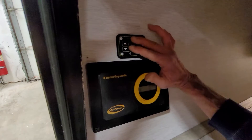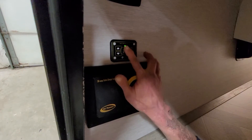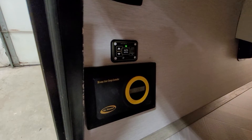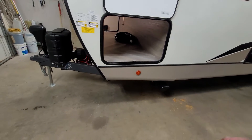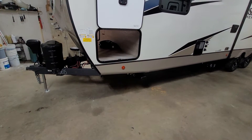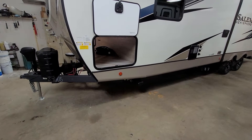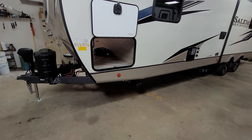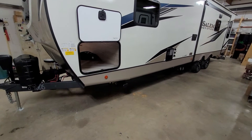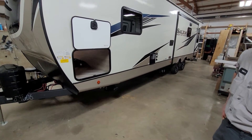We'll have my handy cameraman get in here, wake your pad up, press Auto Level, and stand back and wait. It takes three to four minutes to totally auto level the unit, so you can be setting up other things around your camp while you're waiting. Tie up the dog, tie up the kids, whatever you feel you need to do.